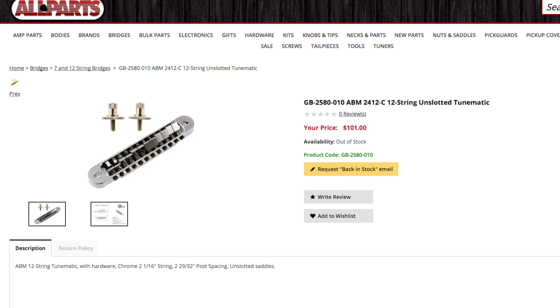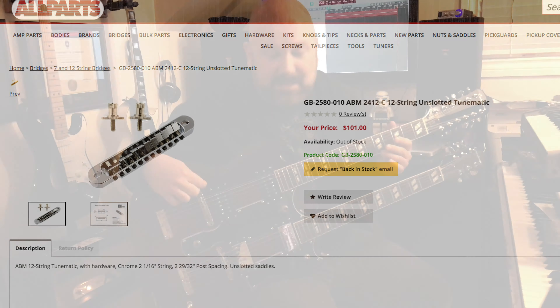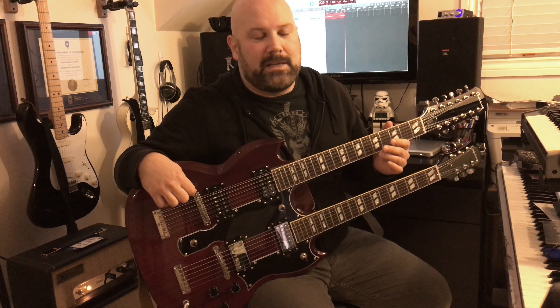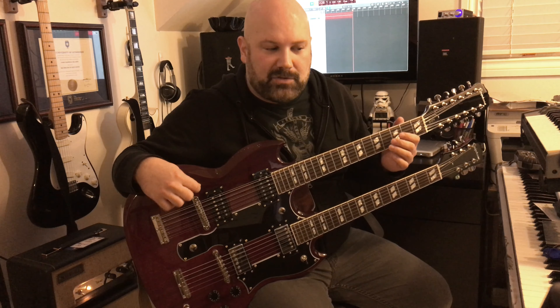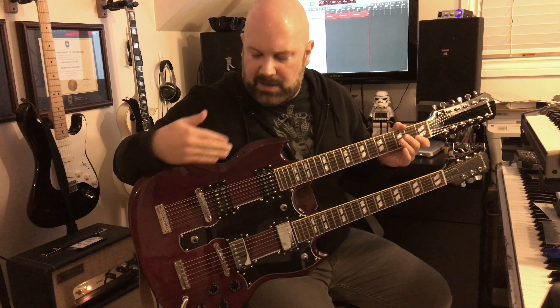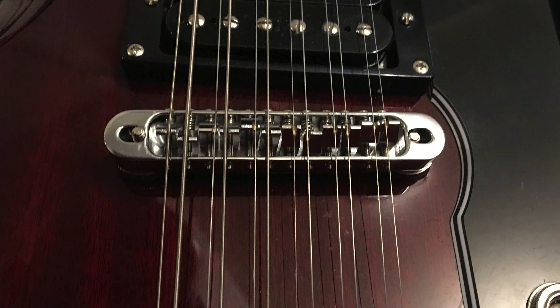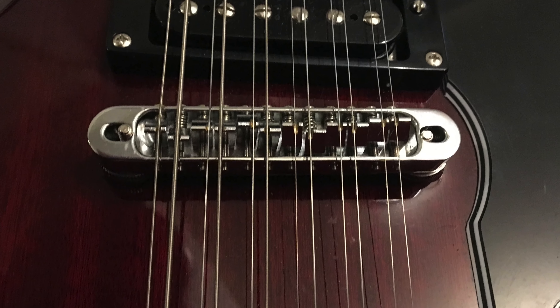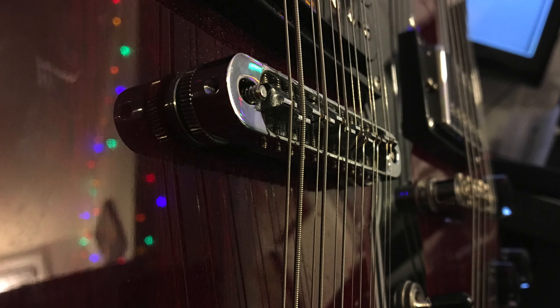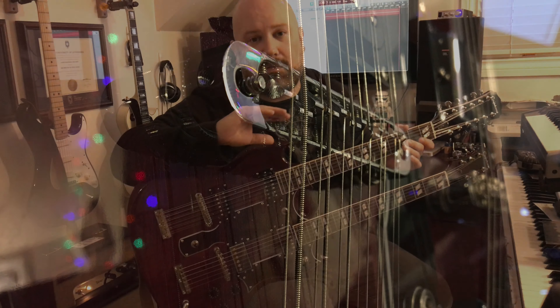Unfortunately the bridge didn't have any slots cut into the saddles, so I had to do that myself using StewMac nut slot files to get roughly the right size for each string. I don't think I did an incredibly great job. What Barry was able to do is go through each slot I'd cut, level them off so they were all roughly where they should be, and remove any burrs. But once that bridge was in there, the intonation was perfect — or at least able to be intonated perfectly.